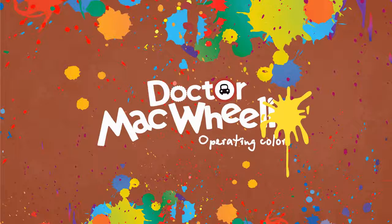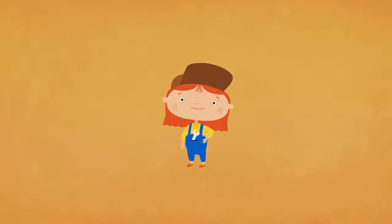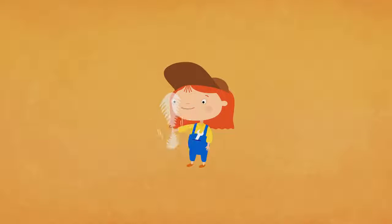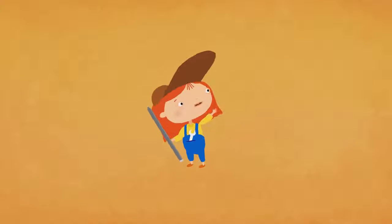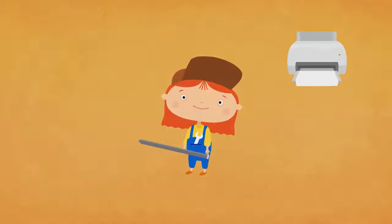Dr. McQueely. Let's color. Hello, this is Dr. McQueely. Today she will paint a new vehicle. Take your pencils, print out the picture and join us. You can find the download link in the video description below.